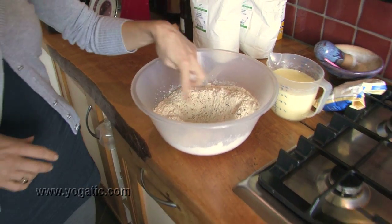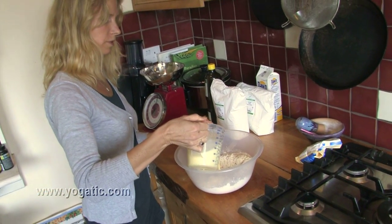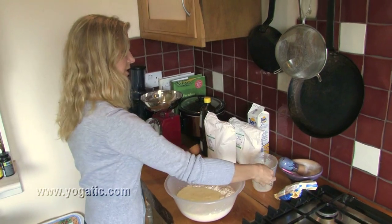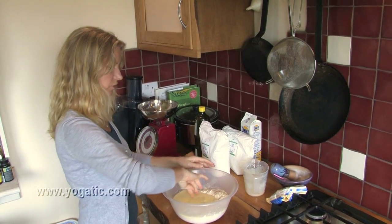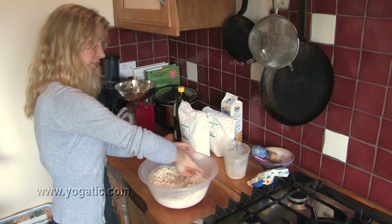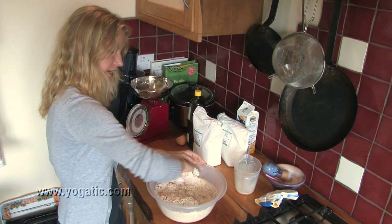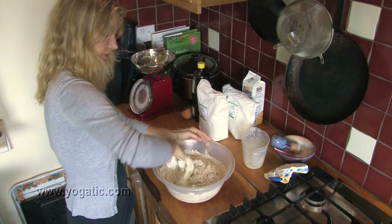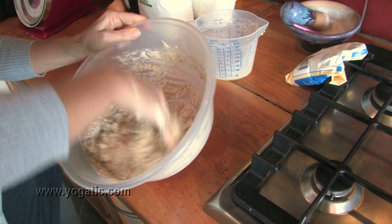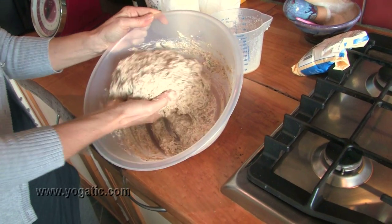I've made a little well in the middle of the dry mix and I'm going to pour the wet mix into it — maybe leaving a little bit aside just in case it's too wet. You're gently going to stir it in with an open hand, fingers open, going only one way. We're not kneading this dough; it just has to mix very gently. It's good to see how wet the mix is — in the beginning it could seem like that's not right, but it really is quite wet.